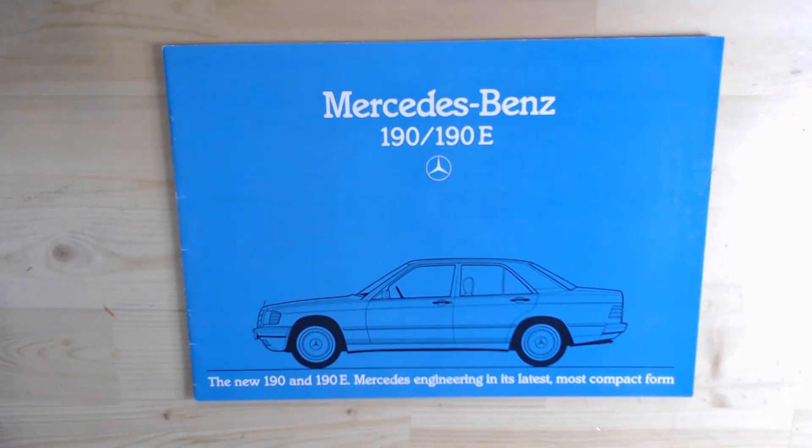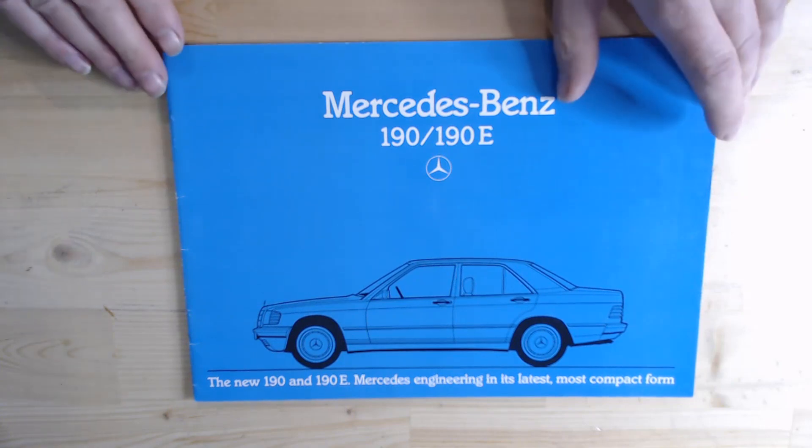Unfortunately, when the replacement came — the Mercedes-Benz C-Class — everything changed. But maybe we might mention that a little bit later on. Anyway, let's look at the brochure itself.